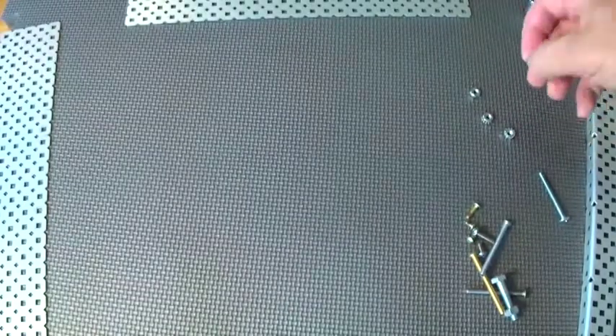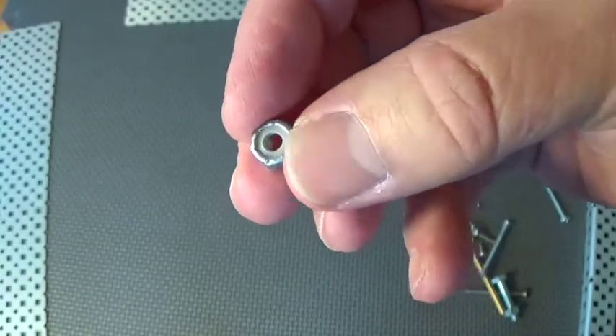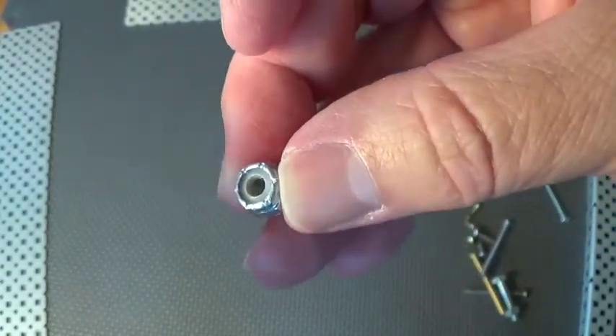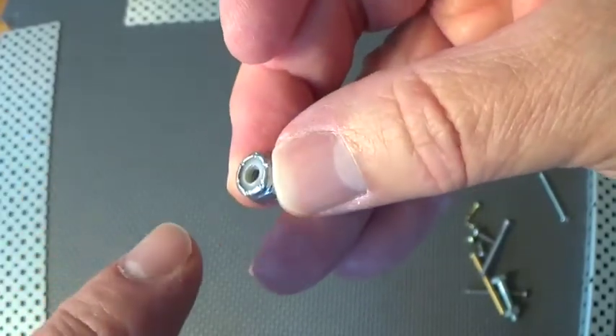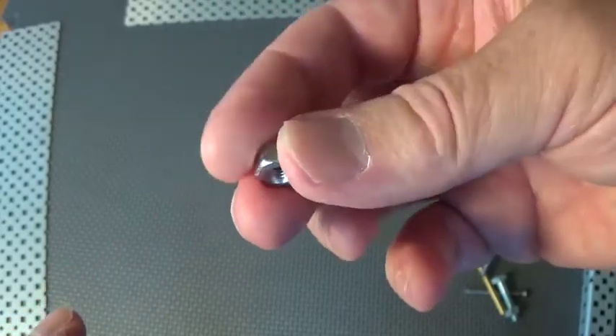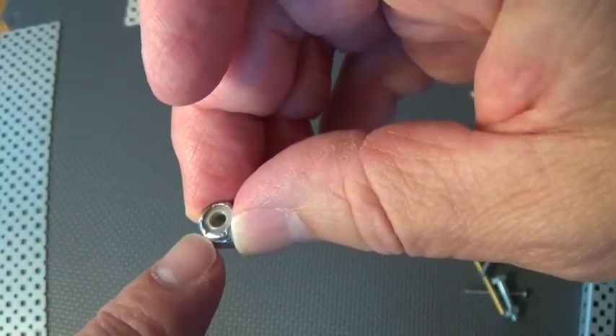Another common one you will see is called a Nylock. What makes it different is that it has a little bit of plastic inside that's a little bit smaller than the screw it's going to go on, and that helps it sort of hang on to the screw.